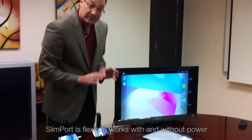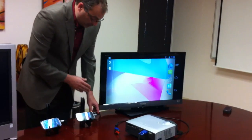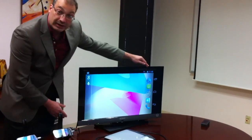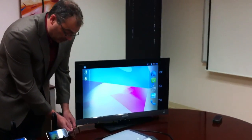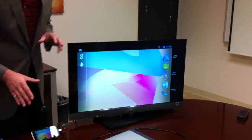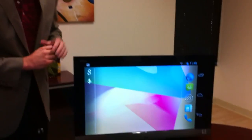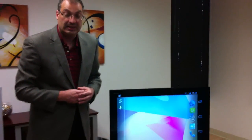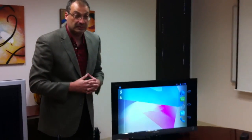In the case of Slimport, you can charge your battery if you have a power cable — you can see it charging right now. But if you don't have a power cable, audio and video still go to your TV. It's flexible for the end user; it doesn't need to have a power cable. That's a flexible solution.